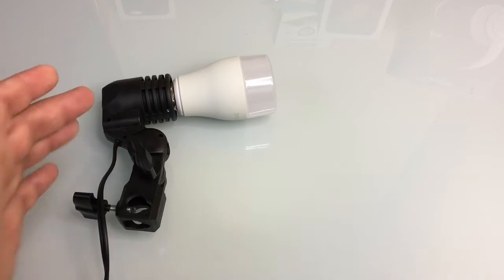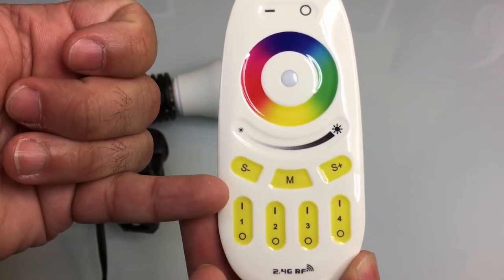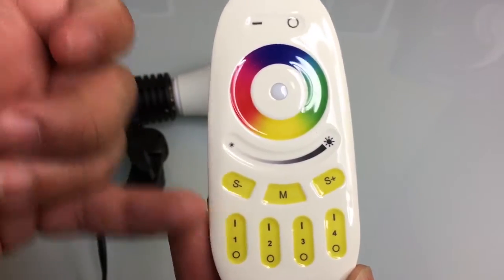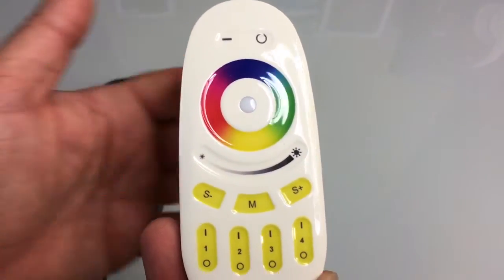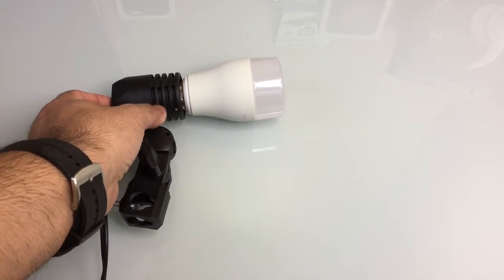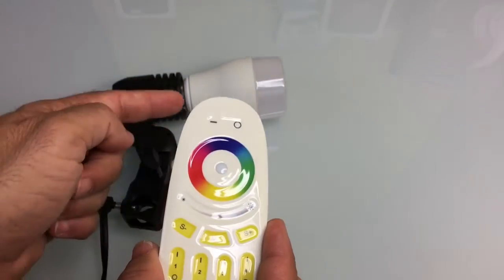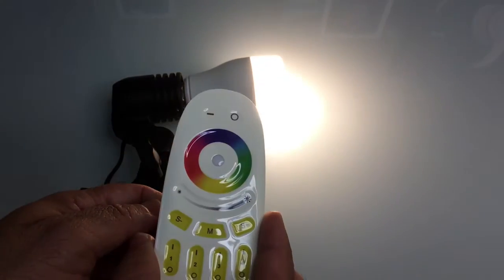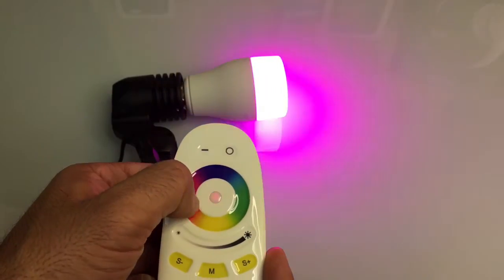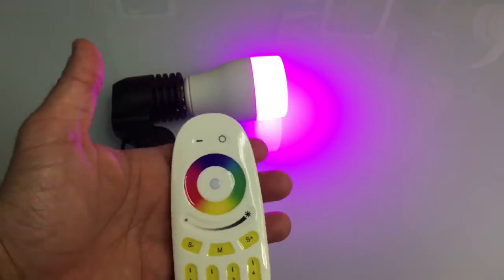We're going to first start our test using the remote control. The first thing we're going to do is turn on the bulb. Looking at the remote control, there are two options: on and off. Within three seconds of turning on the bulb, press the button to make sure it syncs with the bulb. So we power on the bulb, it turns on, we press this and notice it's blinking. Now it's paired and you can change the color temperature by swiping around.